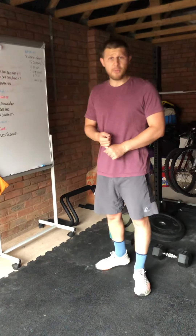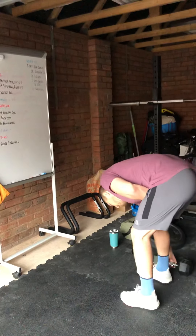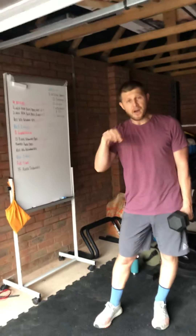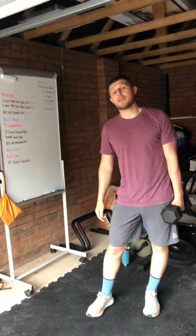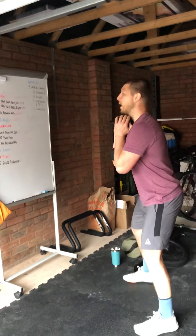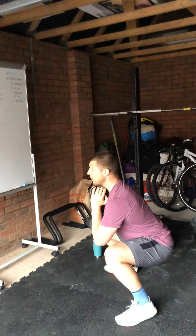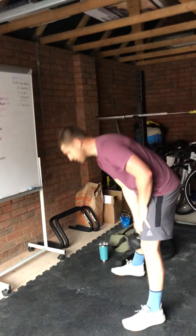Then five weighted squats — use your kettlebell, dumbbell, or plate. We want you to hold a tempo of 3-5-X-1: three seconds on the descent, a five second pause at the bottom, come up nice and fast, then a one second break before your next rep. So it looks like: three seconds down — one, two, three — hold for five — one, two, three, four, five — stand up, one second break, then back down into the next rep.